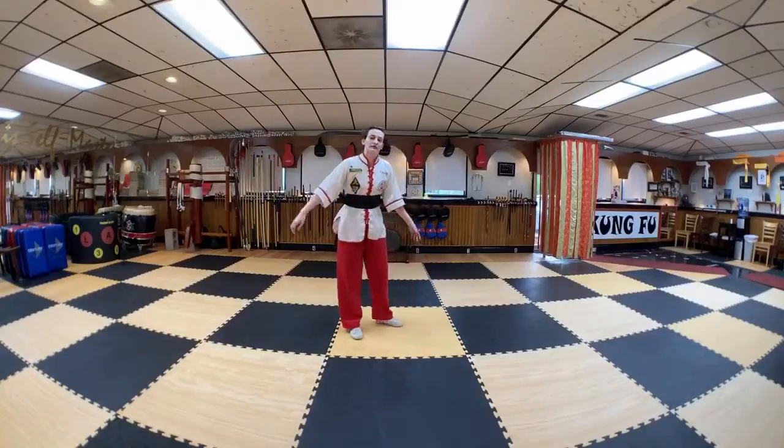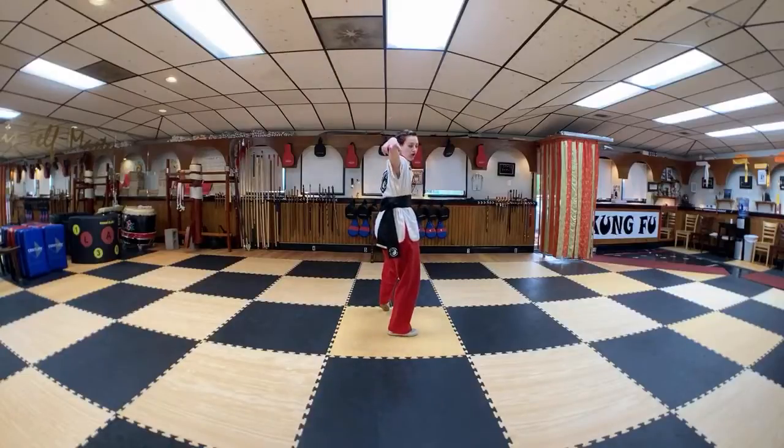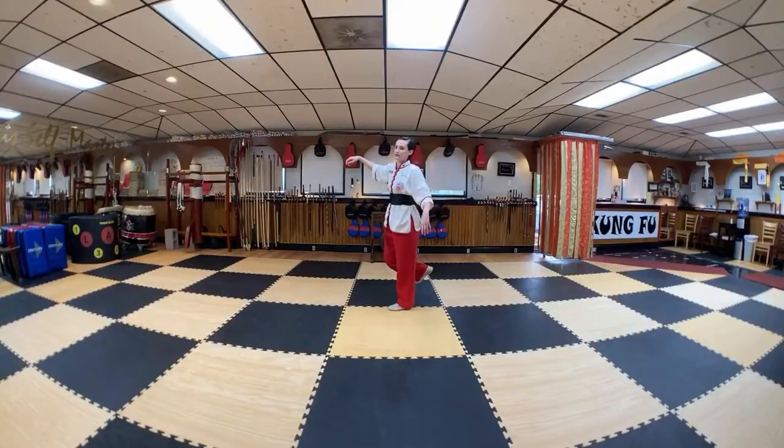We'll get started reviewing. We're going to start with our left foot forward cat stance, double claws pointing down. Pivot, turn, lift your right knee. Hop to 90 degrees — if you can do it one time, that's awesome. If you have to do it multiple times, that's also okay.